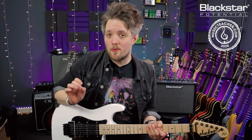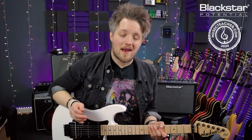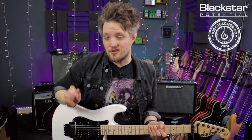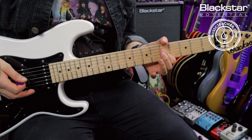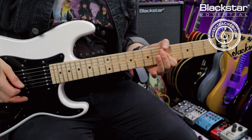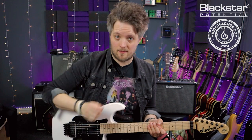We're starting with two open A strings which are both palm muted. Then I'm playing a double stop on the D and G strings, placing my index finger on the fifth fret of both of those strings. Combining that with the open strings, it's one and two — I hit that double stop on the two.